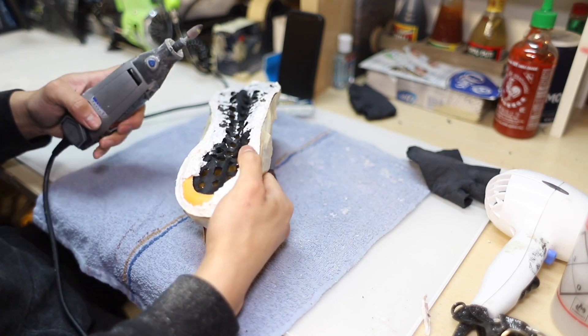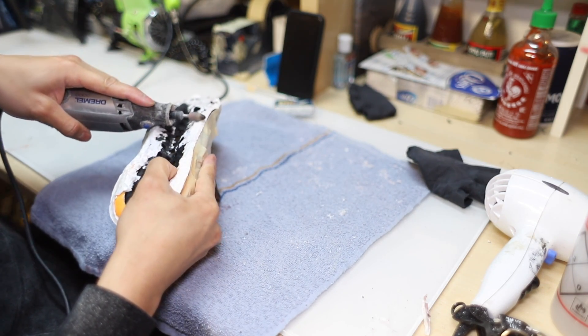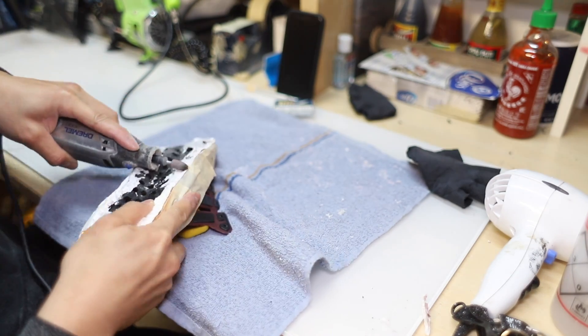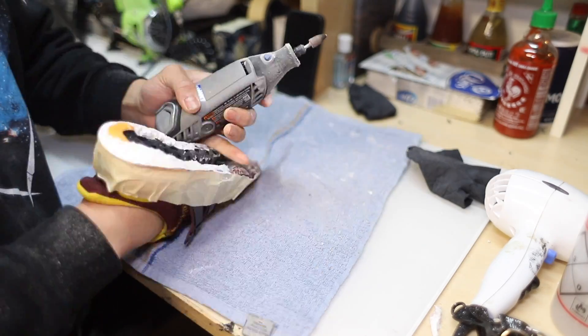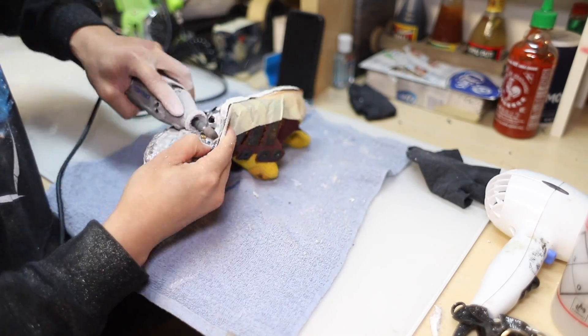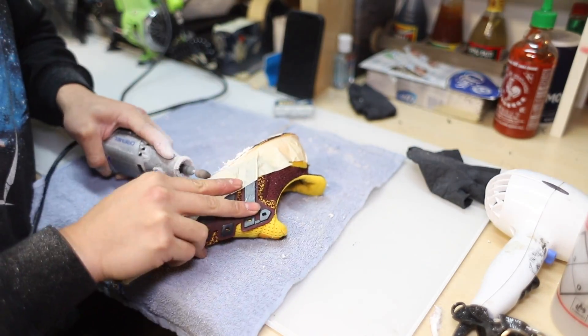To remove the excess boost you're gonna need a Dremel tool. If you want to invest another 50 bucks, this will save you a lot of time and help your projects look as factory as possible.